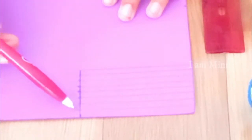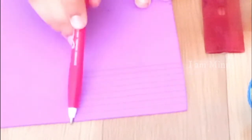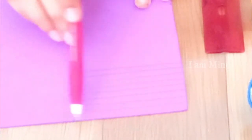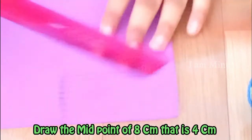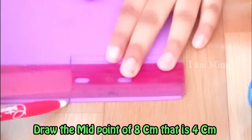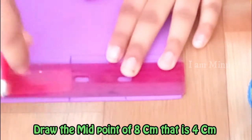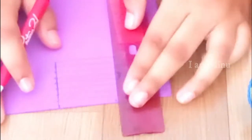We have joined the lines measuring zero point five centimeters each. We have drawn the eight centimeters line and now we'll be dividing these eight centimeters into four centimeters for each side. Let's mark the midpoint and draw the middle line — this line measures eight centimeters, so let's mark four centimeters here as the midpoint and draw the line.